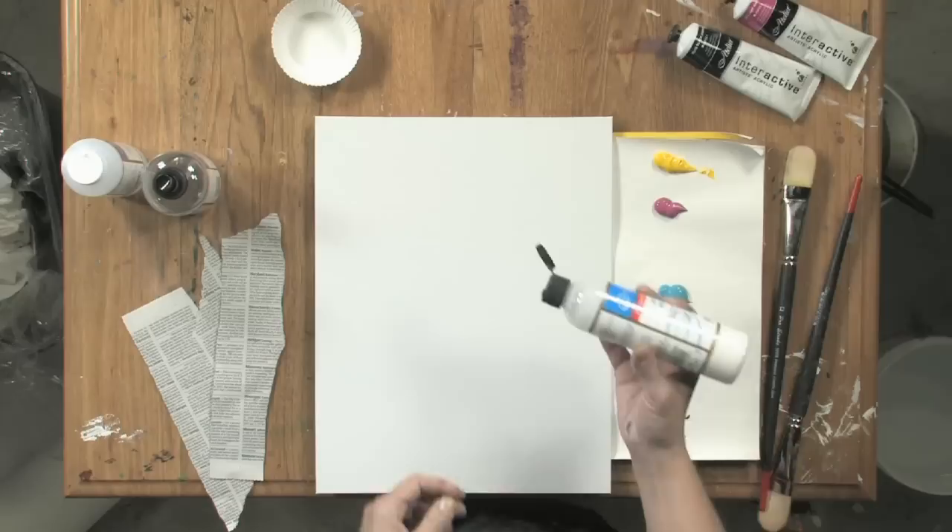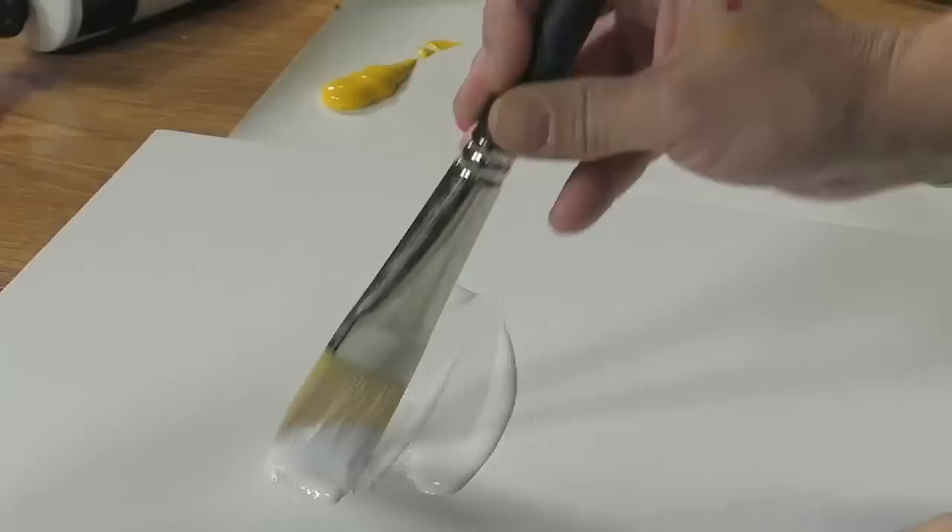The binder medium is an acrylic emulsion, and it's milky in color, but it does dry clear. You can kind of think of it almost like a gesso in one way, because its primary reason to be is to seal your surface prior to painting.